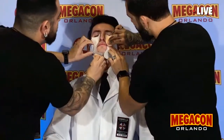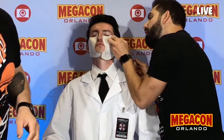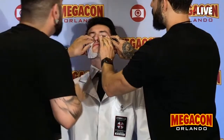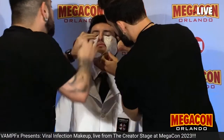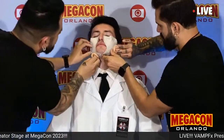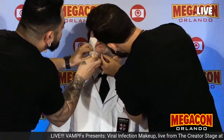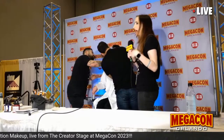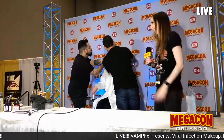We have a question from the back: what is the story of the character you're doing the makeup for today? He's dressed as a scientist from Resident Evil, so it's going to be a viral infection — nasty. I don't want to say zombie, but a little borderline. We'll go borderline zombie.